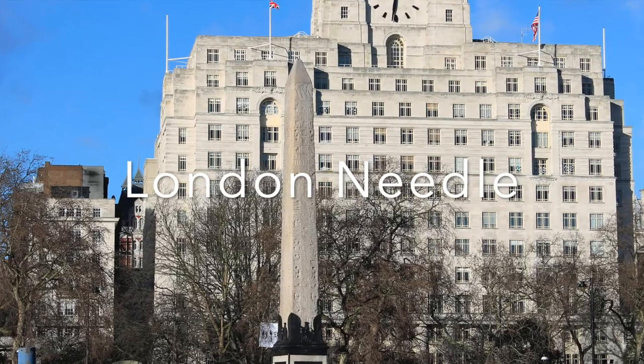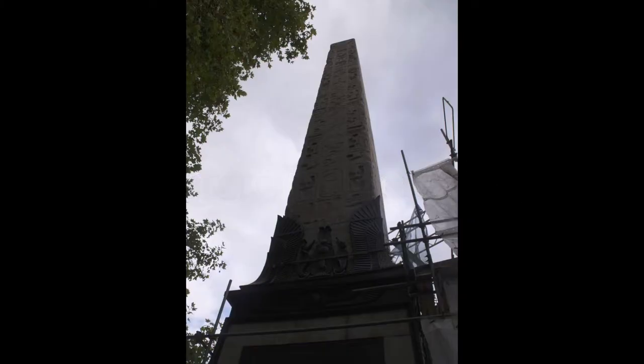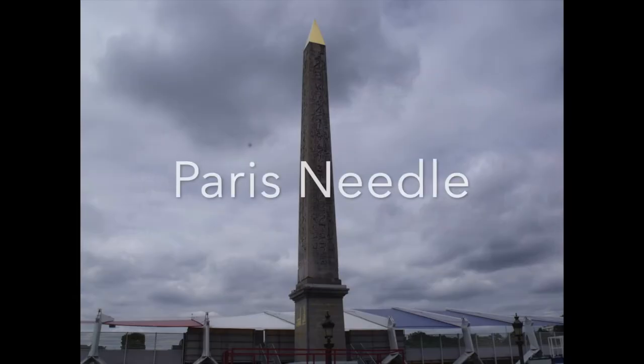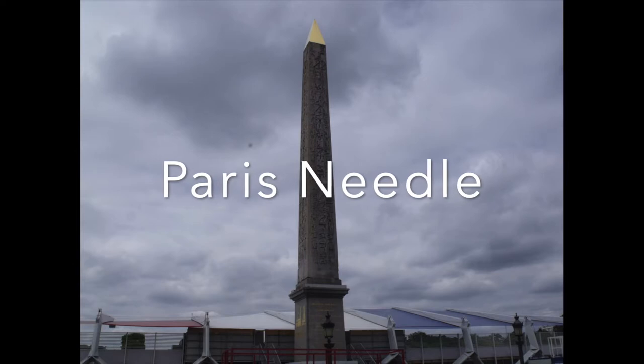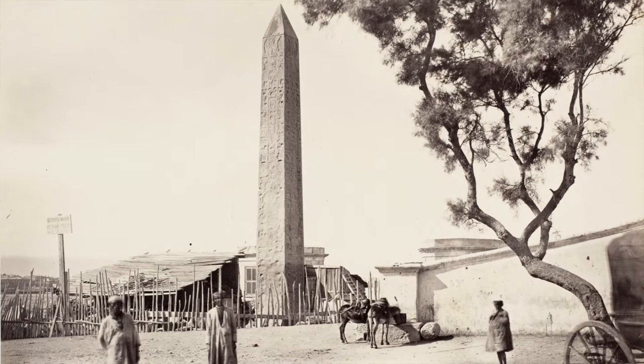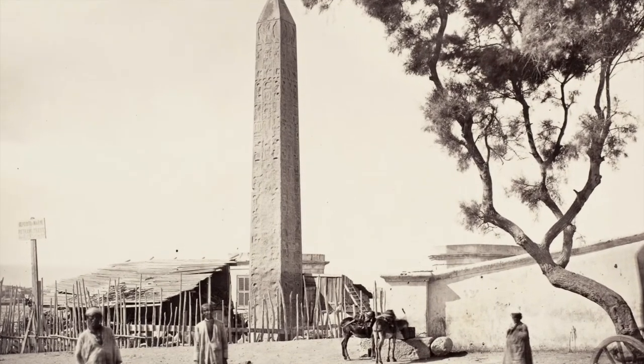Part of a pair, Cleopatra's Needle has a twin that stands in London. Paris also received a monument taken from Luxor, which was part of a different pair of obelisks — one still remains in Luxor. That's four obelisks in four different places, including three of the world's biggest cities — sounds like the plot of a National Treasure or Indiana Jones movie.